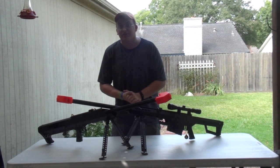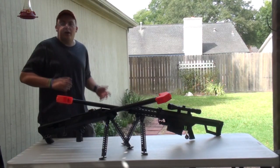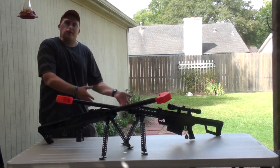Hey guys, it's me, Delta One, here with A-Spec Airsoft, and surprise — obviously, as you can see, there's two Barretts on my table.